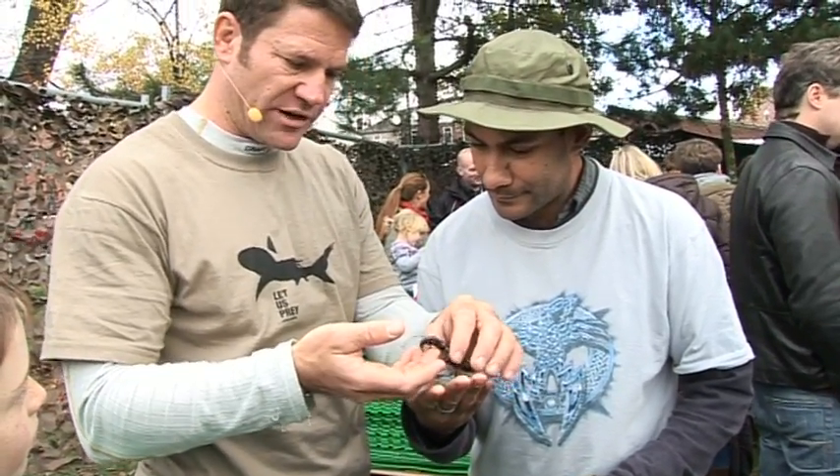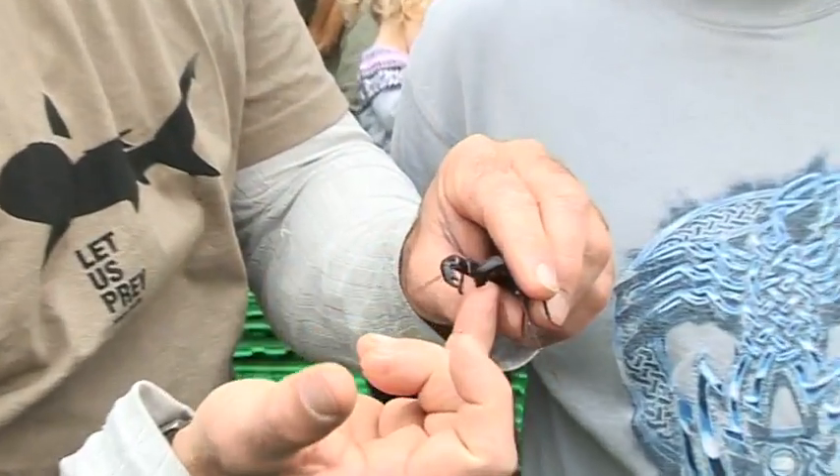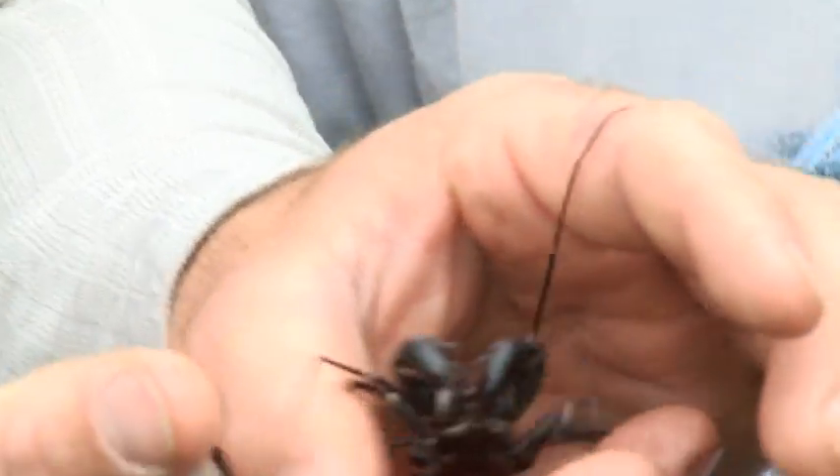It's just extraordinary looking at that. I mean, those there are pretty much like jaws. But they look like pincers, don't they? Very much so.